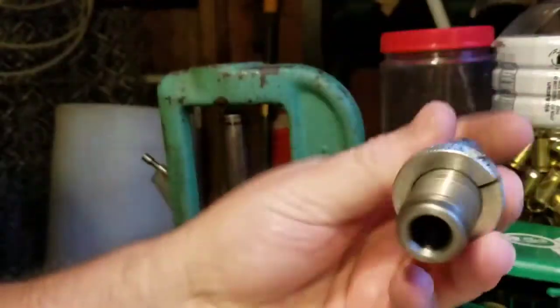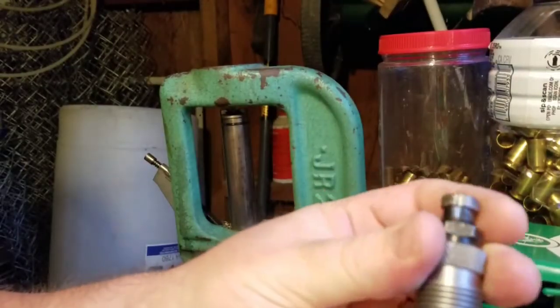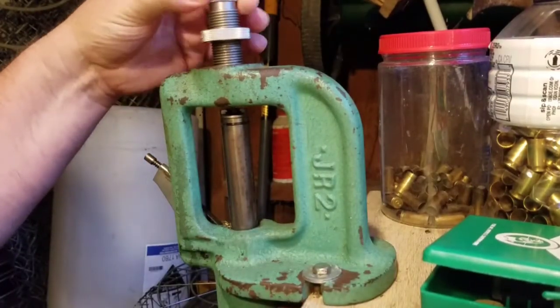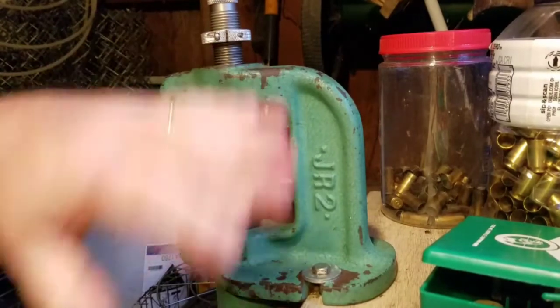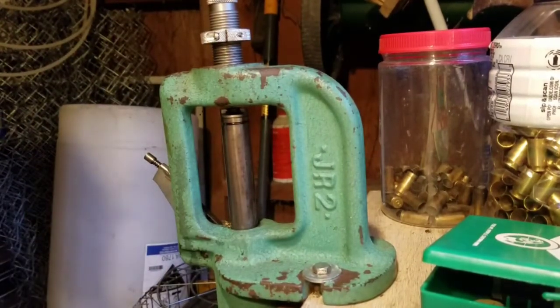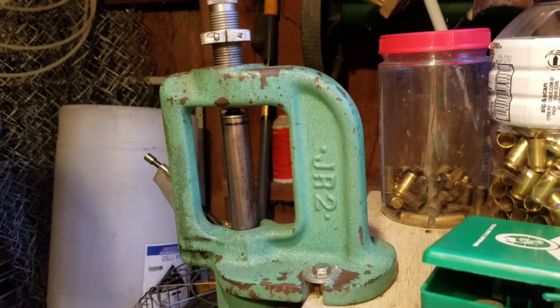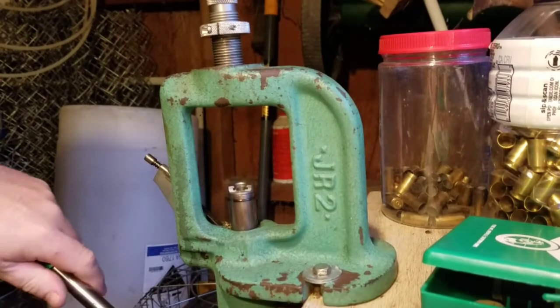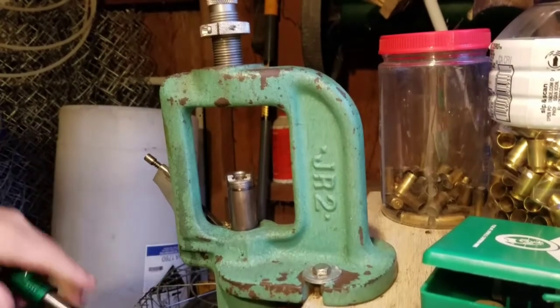Now my final die is my bullet seating and crimp die. Some people seat and then crimp in a separate step — I actually do that when I load .45 because my gun's kind of fussy — but I've found with these .40 calibers I don't need to do that. I do them both in the same step. I back the seating stem way up and set the crimp part first. I load in a case, run it up, and run the die body down until I feel it make contact with the case mouth. Then I back it up a little and lock it down, because I don't want it touching the case mouth or doing any crimping at this point.